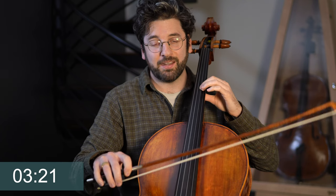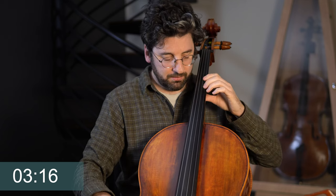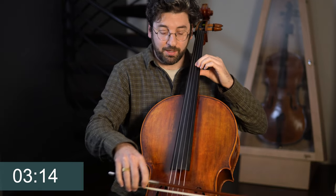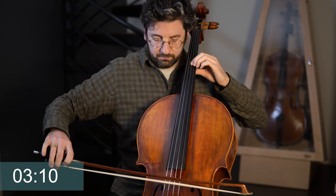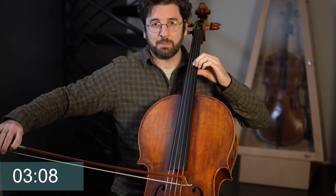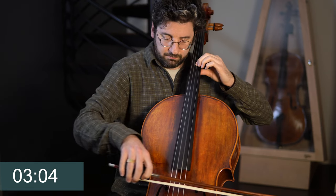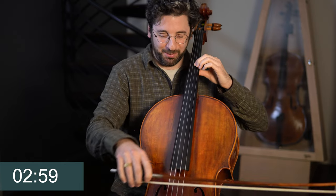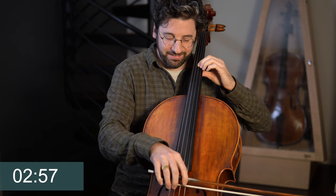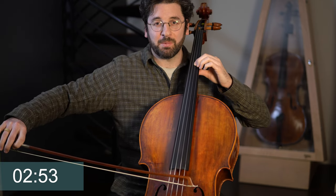Then we're going to go ahead and do three of those pulses for one bow. And then two pulses for one bow.